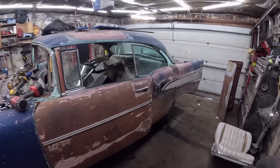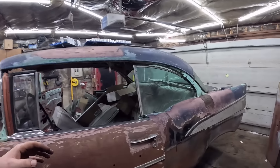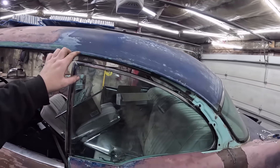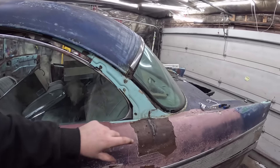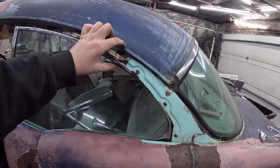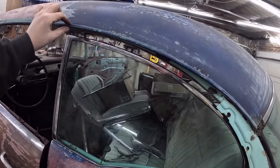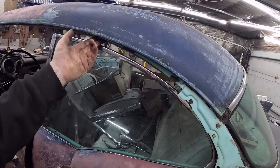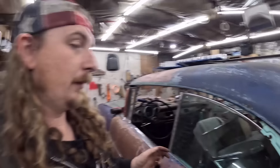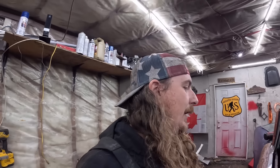I spent the last couple of hours screwing around figuring this out, and it's in. The problem we're going to run into — I should have foreseen this — I don't have any of the trim. If you look at a picture, there's a big honking piece of trim that runs all the way around here and kind of gets skinny. I assume there's got to be some trim on the inside too, and there's probably something that goes in there to hold the glass.